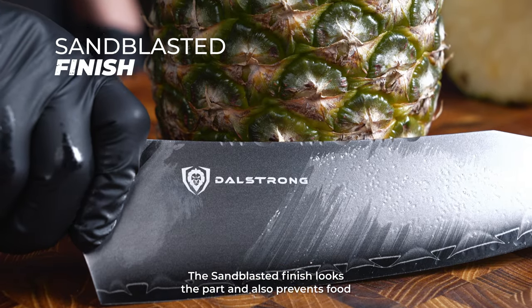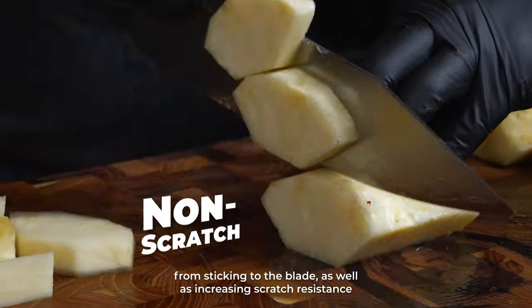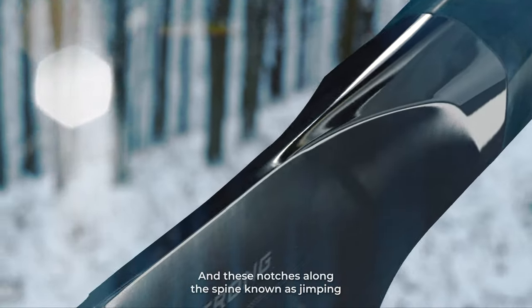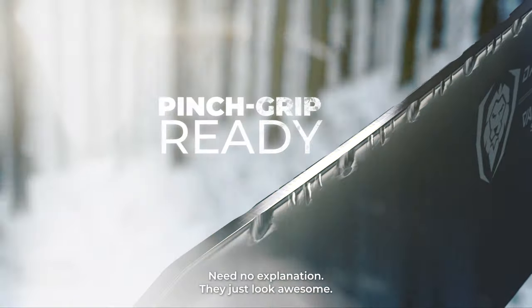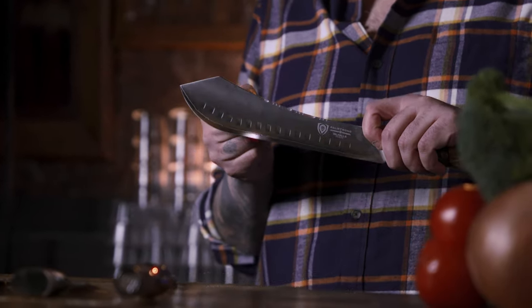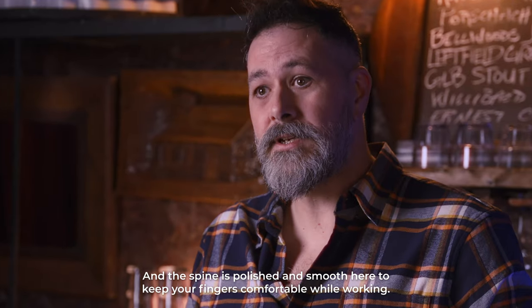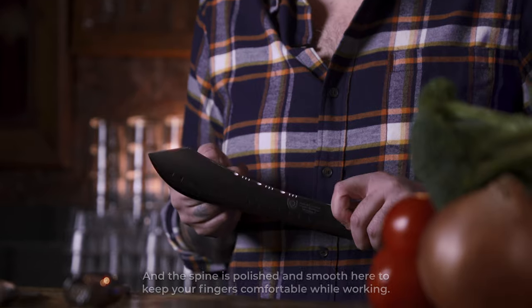The sandblasted finish looks the part and also prevents food from sticking to the blade, as well as increasing scratch resistance. And these notches along the spine, known as jimping — they just look awesome. Nothing wrong with that. Notice the space between the end of the jimping and the bolster. The bolster allows for a super secure pinch grip, and the spine is polished and smooth to keep your fingers comfortable while working.